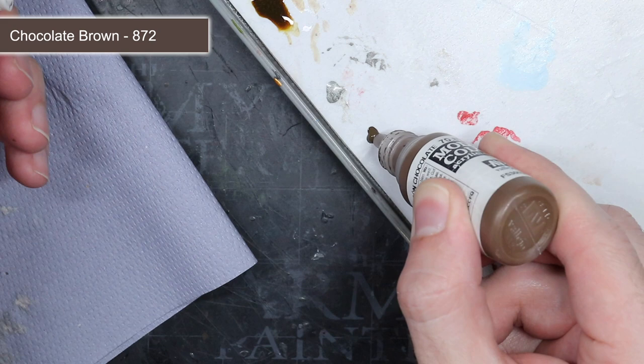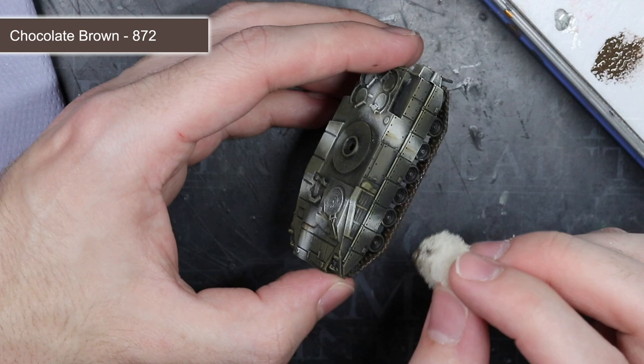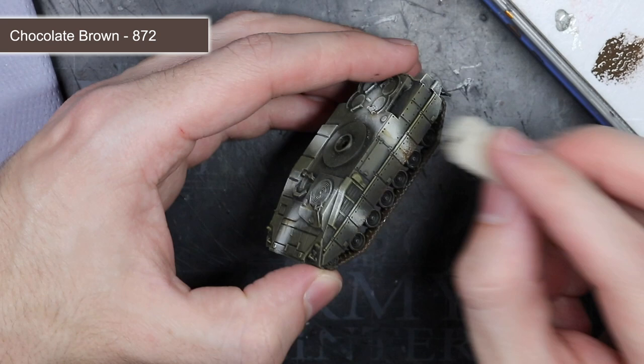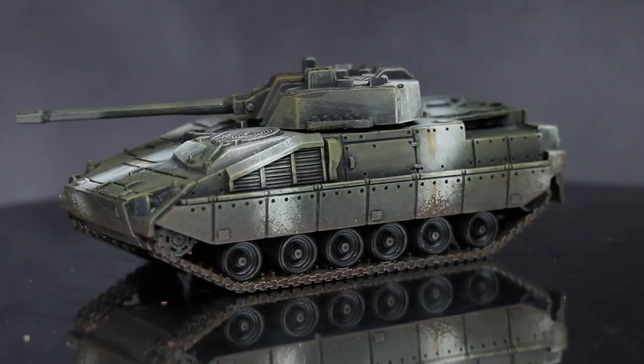The final step in painting this model was to add some mud and dirt around the bottom of the tank and around the tracks. To do this, I used a small piece of torn sponge dipped into some Chocolate Brown. This was then dabbed around the tracks and the lower sides of the vehicle to simulate how wet mud would form on the surfaces.